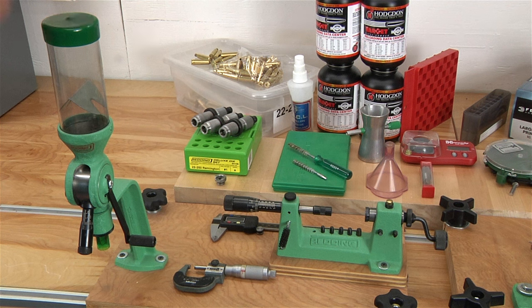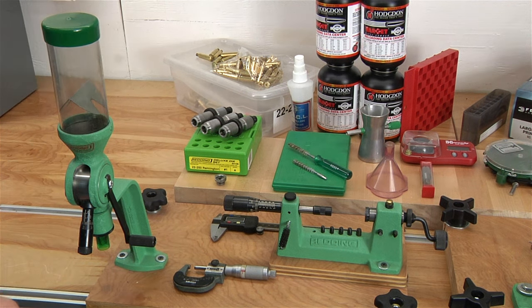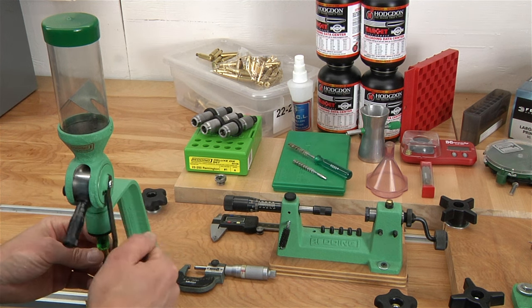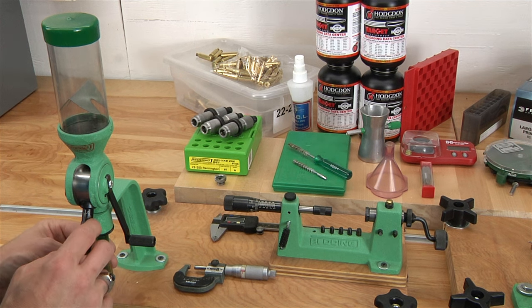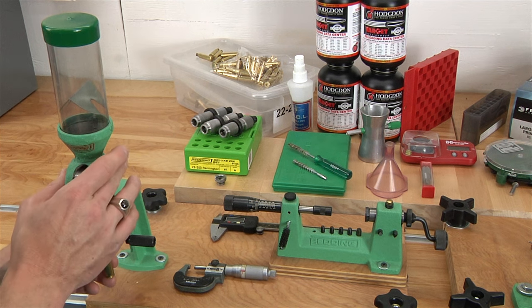We've also got the powder measure here. During the rifle reloading process, if we're manually throwing powder, we hold our brass under the bottom. In this case we've got a rotating drum — it's going to dispense a powder charge. This one has a micrometer, which is really nice so that we can make precise, repeatable adjustments to the metering insert.